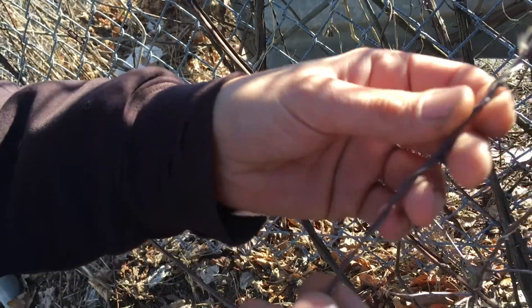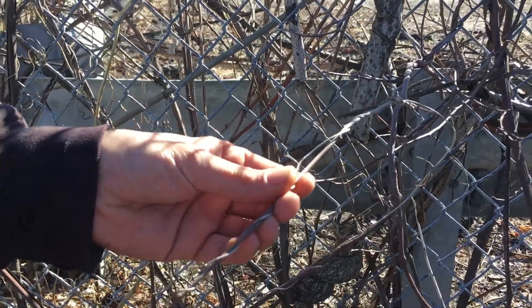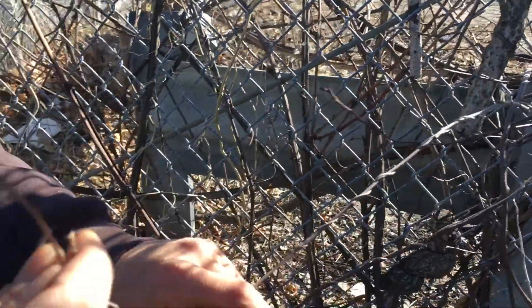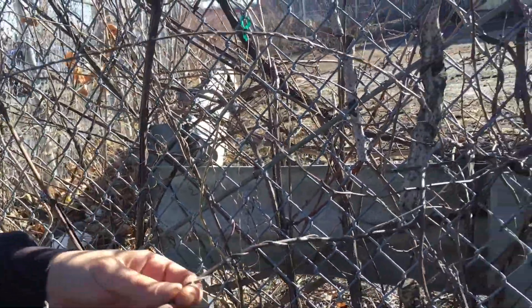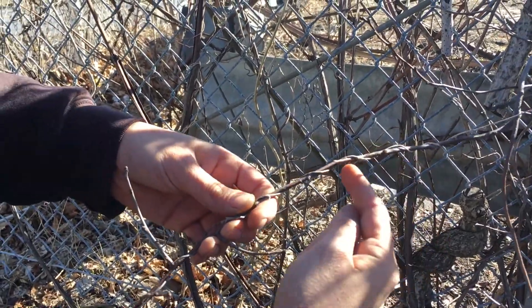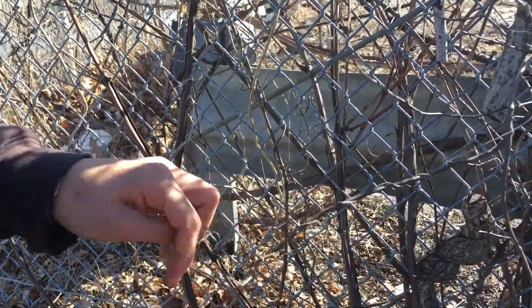Look at how the bark is kind of shagging off. The bittersweet doesn't do that. Right behind it, you can see that the bittersweet doesn't have those grasping curlicues like the peas. What the bittersweet does is it has one long tendril and it wraps, it spirals around things.